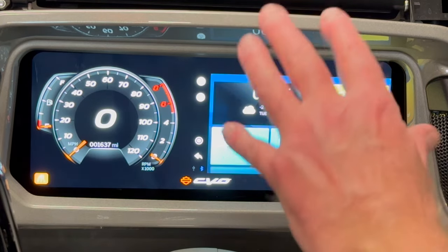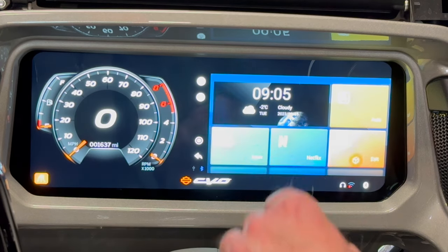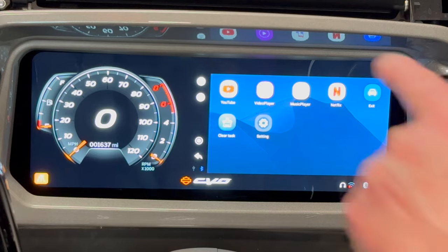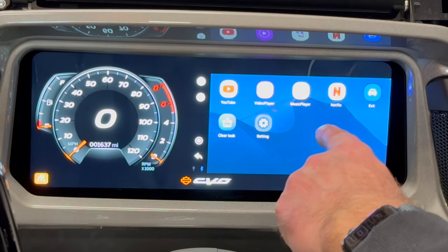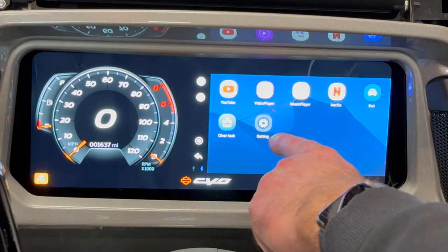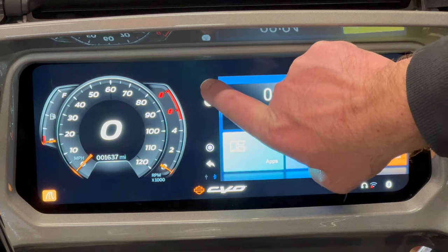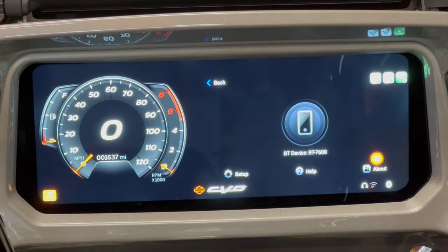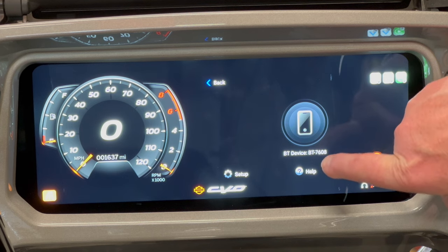This now brings up the interface of the Magic Box. We have quite a few options — we can go to Apps. There are built-in apps here: you can watch YouTube on your bike, it has a built-in media player, a built-in music player, and Netflix. The settings here are for Android Auto, but we won't need those at this time. To connect our phone, we're going to tap on the Android Auto icon and it will put it in pairing mode. This is the device name that we're looking for.